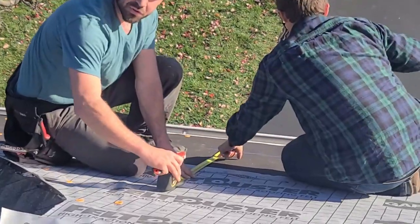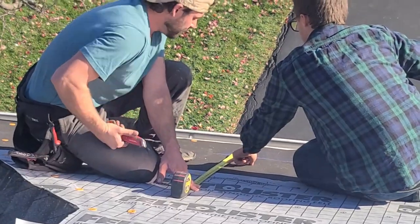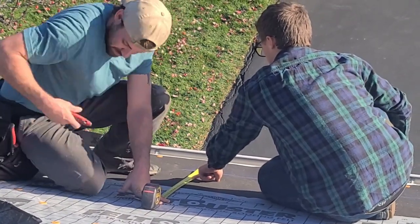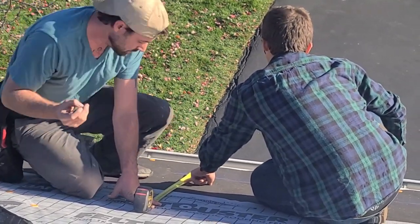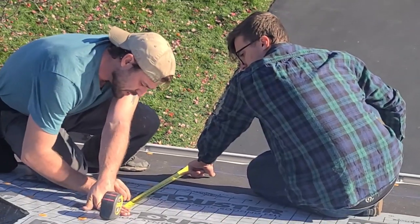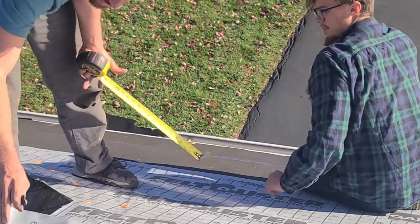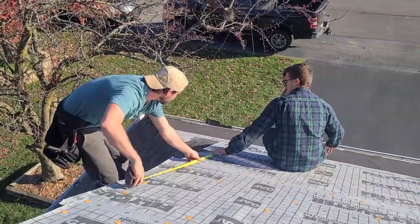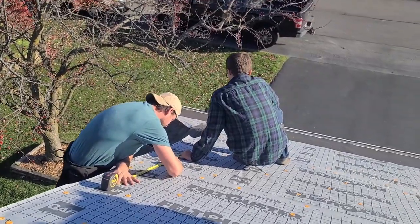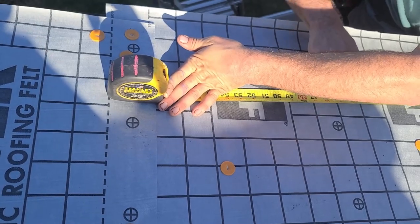Now we'll use that line to pull from. Our exposure is five and five-eighths. The way I've seen it done, you can mark 11 all the way up — 11, 22, 33, 44 — but I'm going to add a quarter inch to those numbers every time. So I'll do 11 and a quarter, then 22 and a half, then 33 and three-quarters, and then instead of 44 I'm just going to mark 45. The math would be easier at just 11, but the problem is it drops our exposure too much, so we'll do this all the way up on both sides.